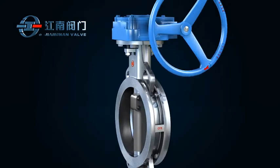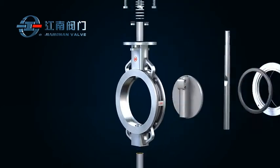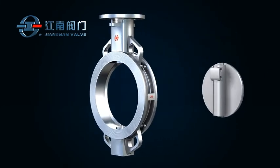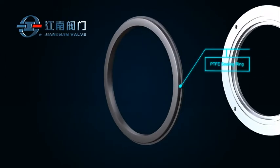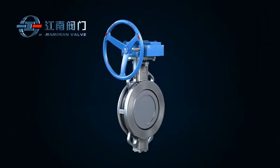The key components of GSD Bi-directional PTFE Seated Butterfly Valve include valve body, disc, shaft, and PTFE seal ring with multiple breakthrough improvements.